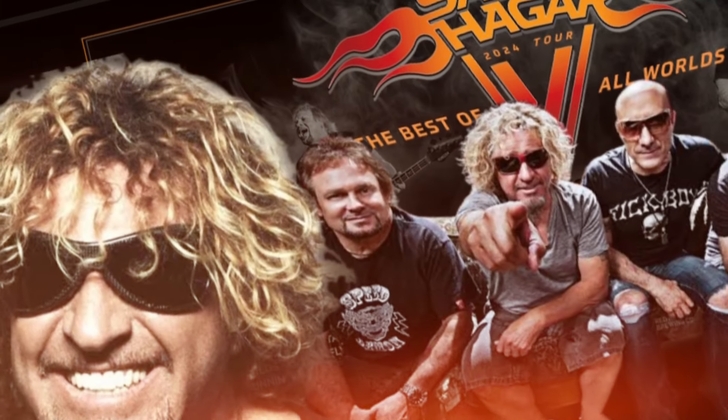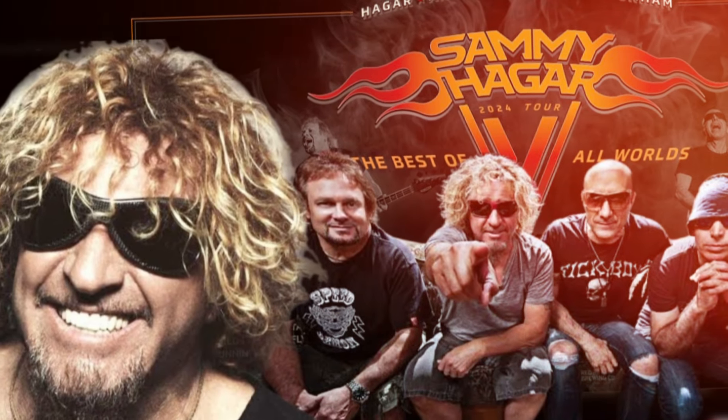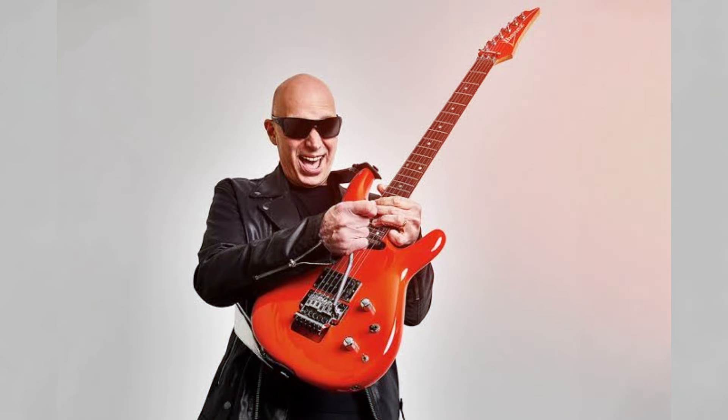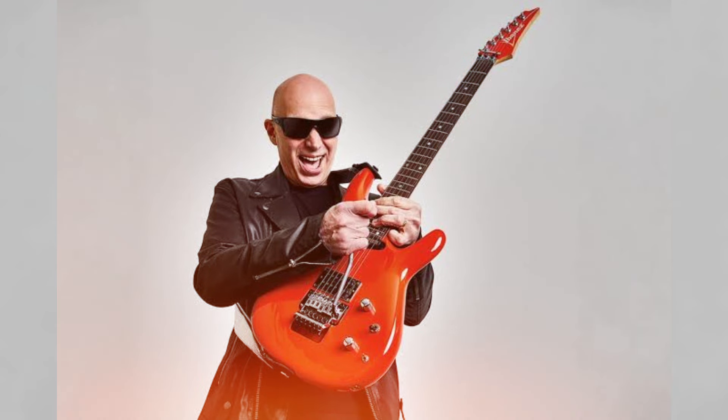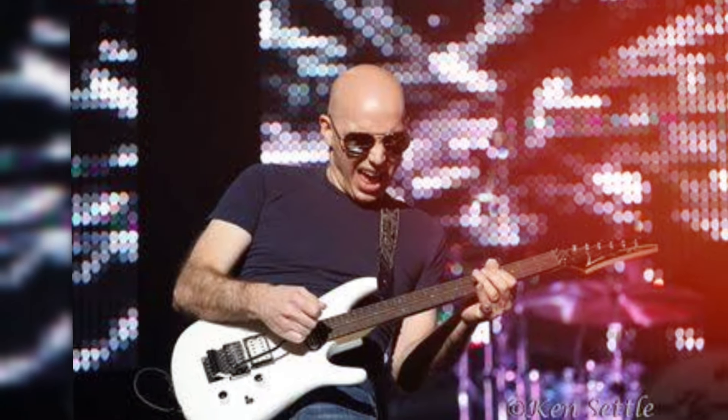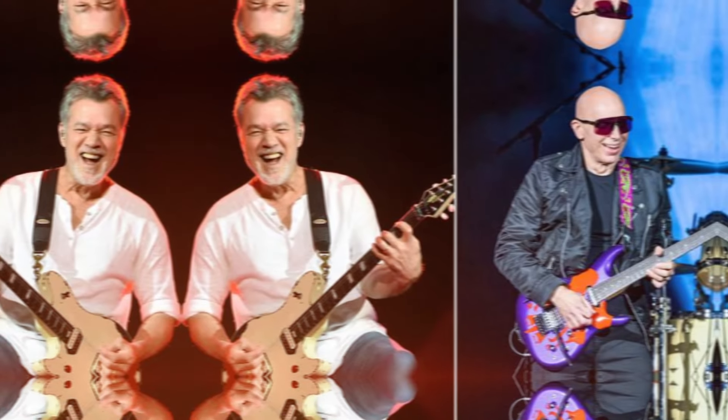When asked about his communication with Alex Van Halen or David Lee Roth since the tour began, Satriani explained that he hasn't spoken to Roth in a long time and had only a few conversations with Alex, none of which were recent due to the busy tour schedule. Satriani noted that he was never an official member of Van Halen and is the only one on the tour without a history in the band.